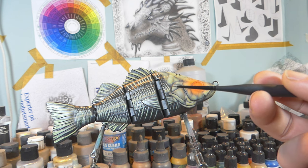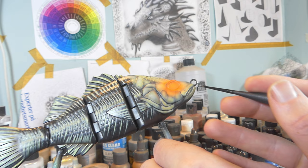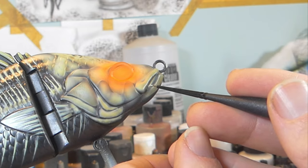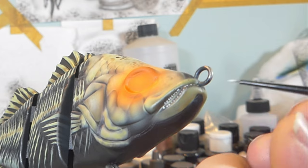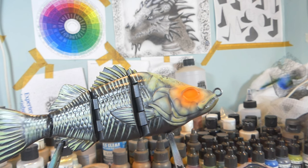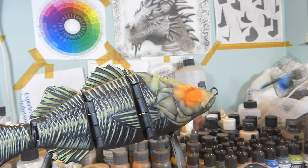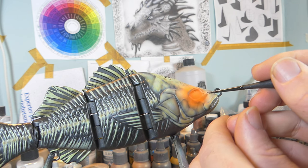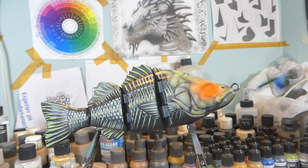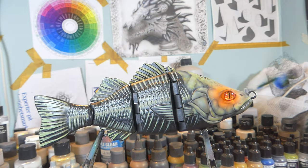I've got a little bit of Game Color white and I'm going to use my smallest brush to try to add some teeth inside the mouth, being careful not to make them too big. That looks a lot cooler already. I'm also going to make the eye socket totally black using some Game Color black, and we're just going to do that by hand. Now we're going to put the eye in — and there we go.